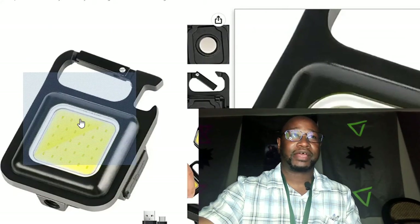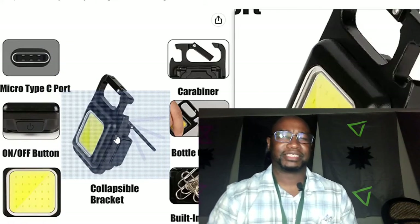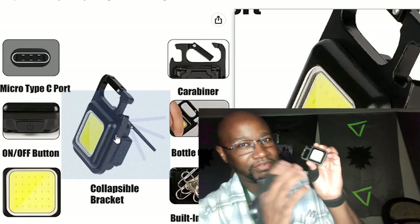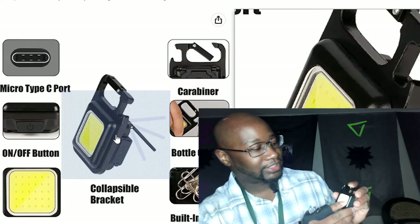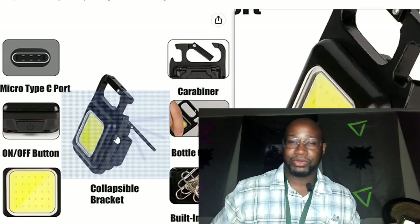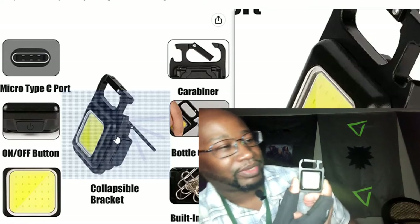This flashlight right here is amazing. Basically it's a mini floodlight — literally a mini floodlight. You can actually clip this on your keychain, or like I do, I just clip it on my belt or my pants loop. You just open that bad boy up, slip it right on through, and lock it there.